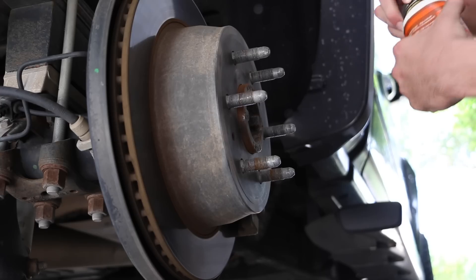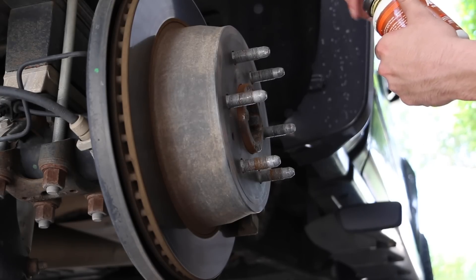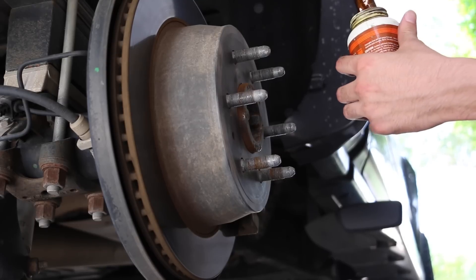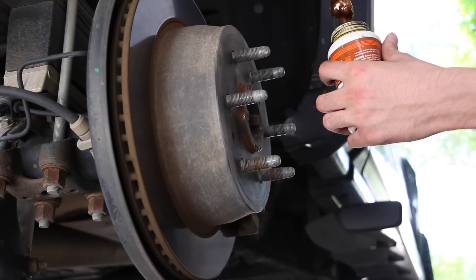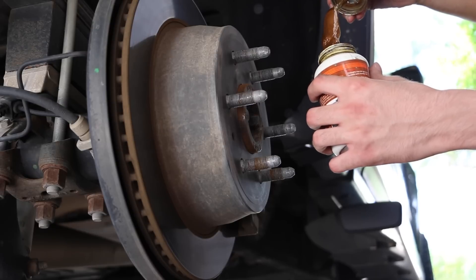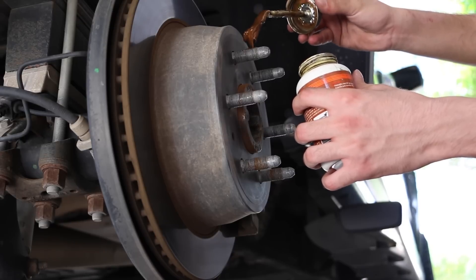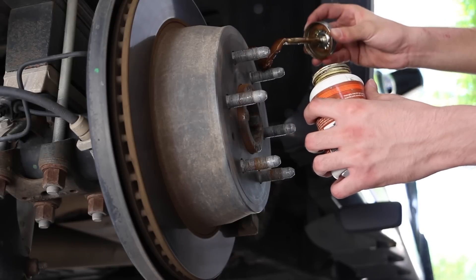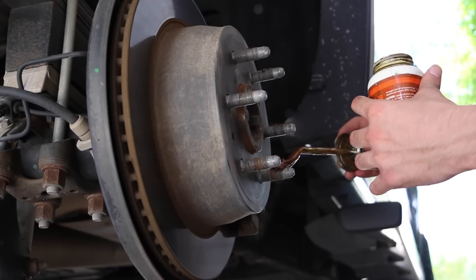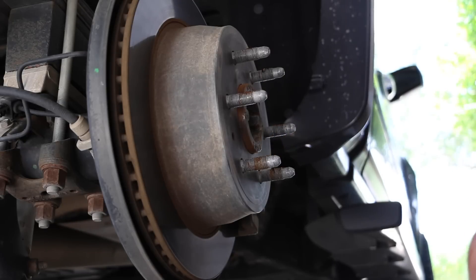Once that's done, go ahead and put on a little bit of anti-seize. This step isn't 100% required, but in auto tech class they told me to put anti-seize on every single lug nut or bolt you tighten. If you don't want your lug nuts to rust onto your bolts, go ahead and put a little bit — don't smother it, just a little bit will do the job.